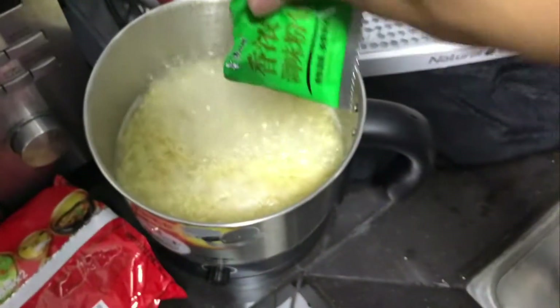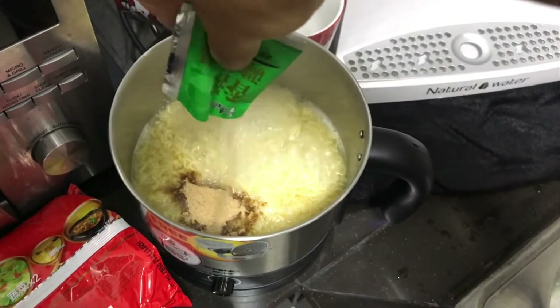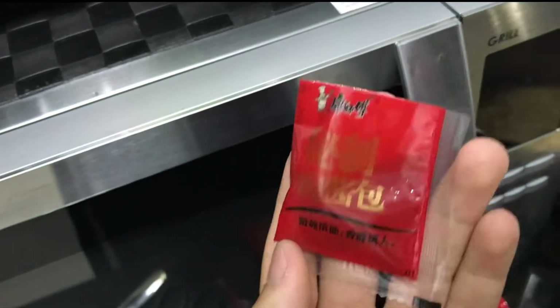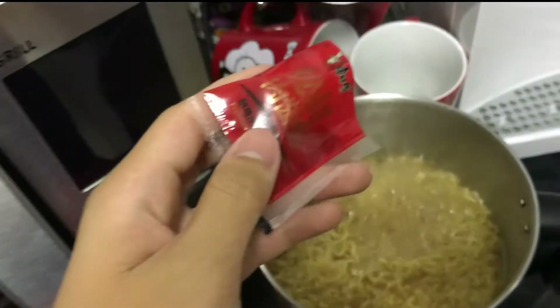One eternity later — the noodles are softened and we are ready to put in the powder. I think it's the spice. It's the second ingredient and it has the beef flavor inside. We're gonna put it in.